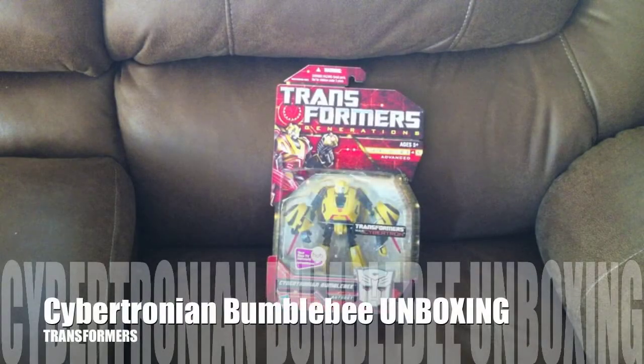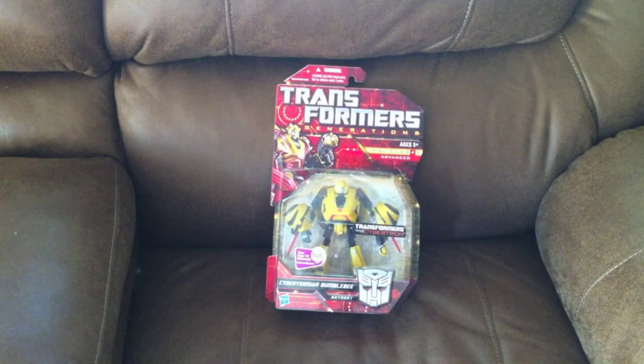Here I am again with another Transformers unboxing. This time it's Transformers Generations War for Cybertron, Cybertronian Bumblebee. I did get this, I think it was last year, through Amazon.